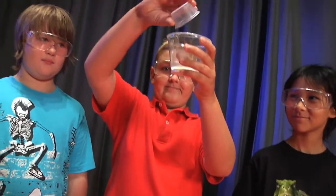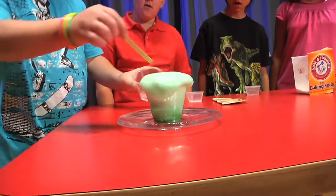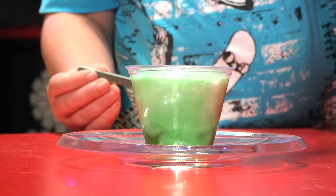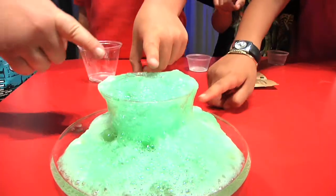This experiment is going to be a spin on the classic volcano with a twist. Everyone put their dry powders into one cup. Now let's pour the solid powders into the liquid vinegar, stir it up, and see what happens. It's a foam! We added unflavored gelatin and alum to the baking soda so the foam would last longer.